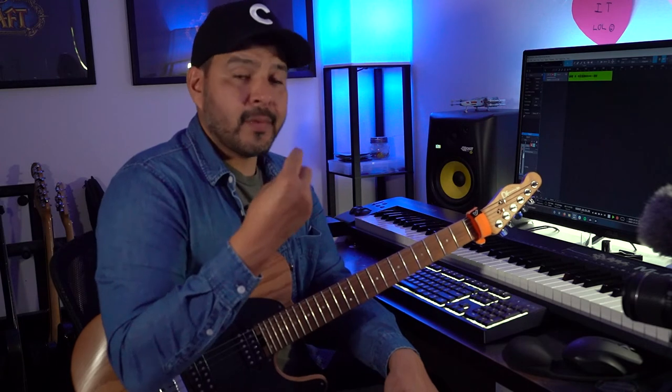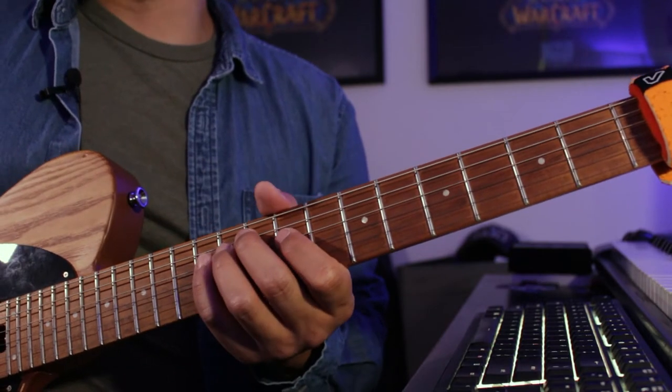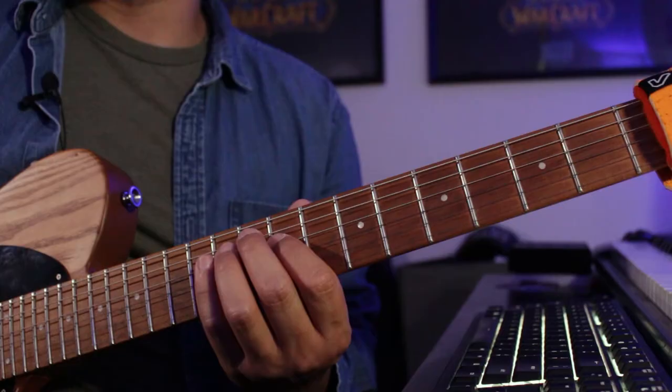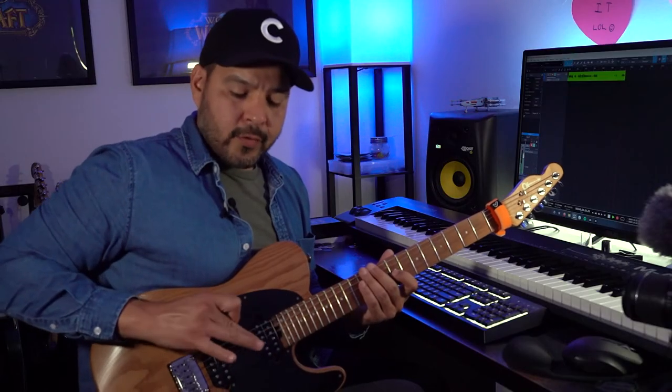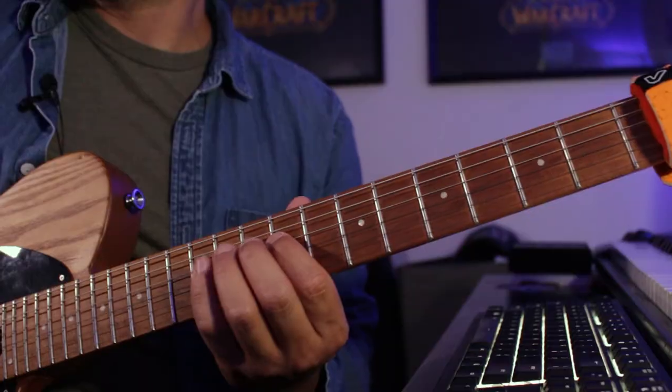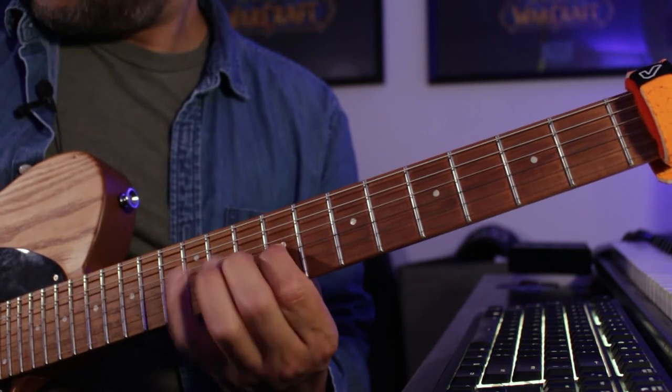When practicing the second lick — it's fast, not hard, but fast. I would recommend a strict alternate picking technique: down, up, down, up, down, up, no matter what. Especially because we're in groups of six, so your first three notes are down, up, down, and your second three notes are up, down, up. If you're having trouble with alternate picking, isolate that motion itself, because going from one string to the next is actually what's holding you back. Then just work the whole lick slowly with a metronome.